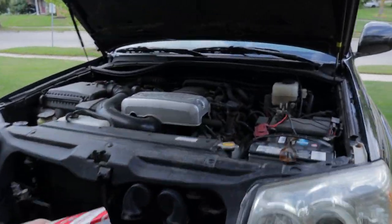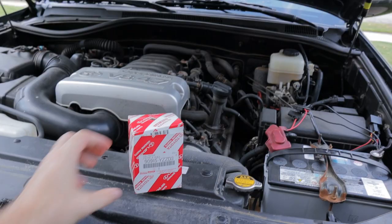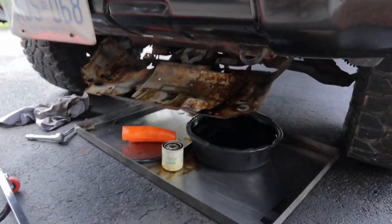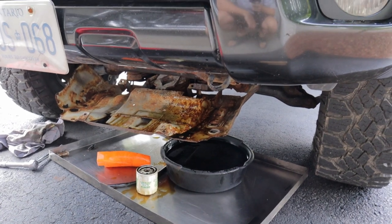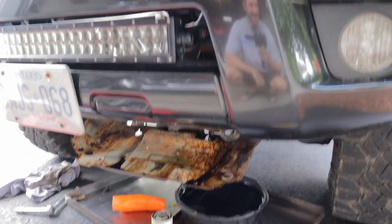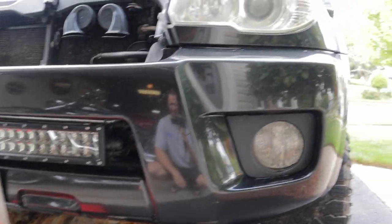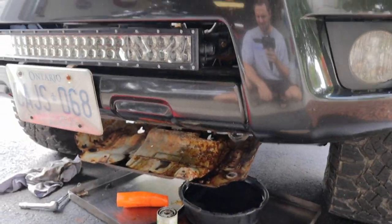Anyways, let me go in with a Toyota filter this time. I did a generic one from the parts store last time and I noticed as soon as I put it on that it's actually a different size. So back to Toyota filters — I'm gonna pop that on, clean up my mess, and we'll be done under there.